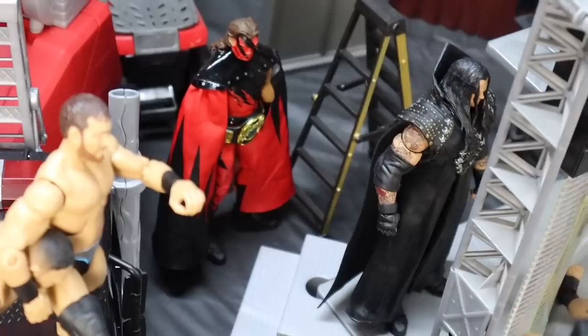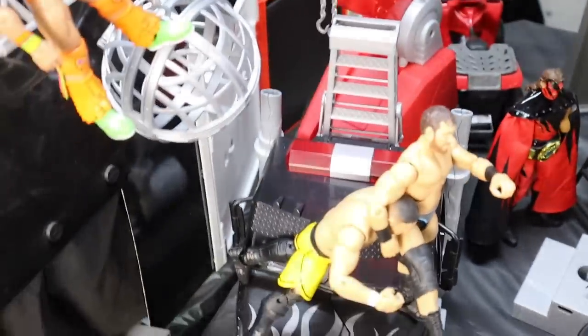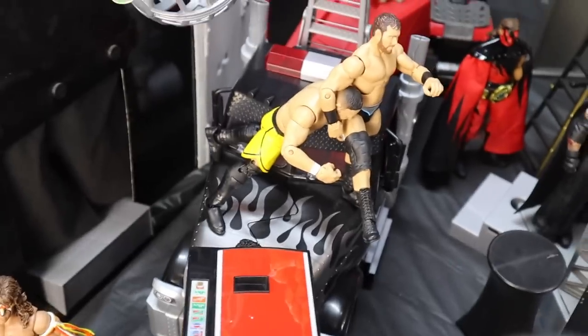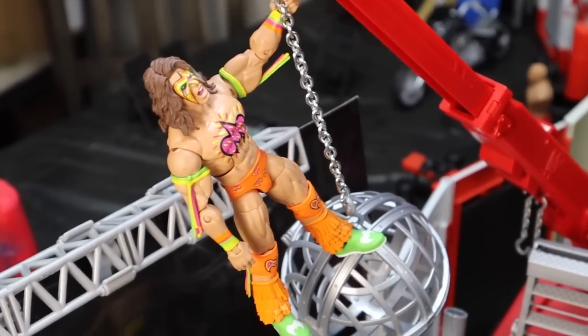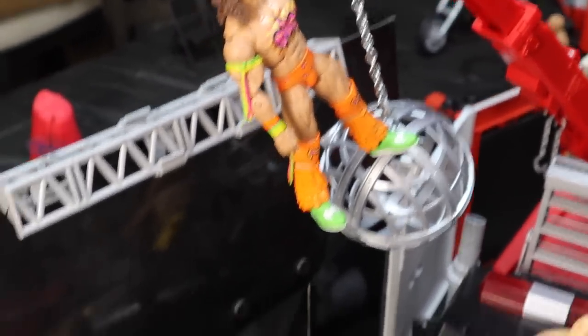We are going to start backstage technically and then move into the arena by the steel cage setup. Starting over here, we have the Undertaker and Kane getting ready in the gorilla position to go out to the ring. Over here, we have Curtis Axel about to deliver a front face DDT to Samoa Joe off of the semi truck.